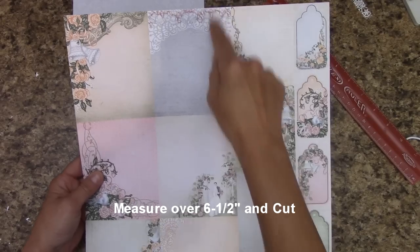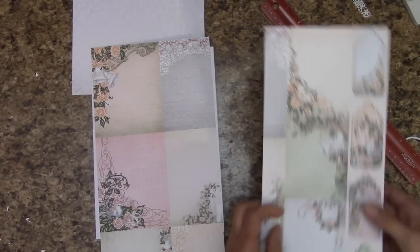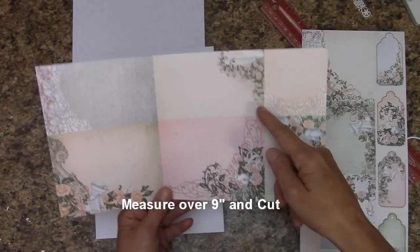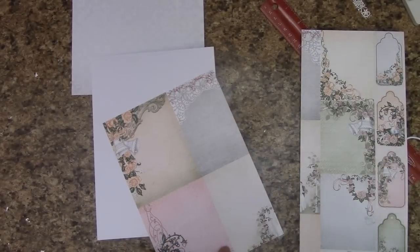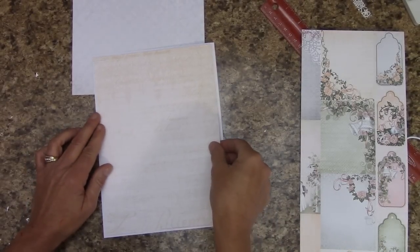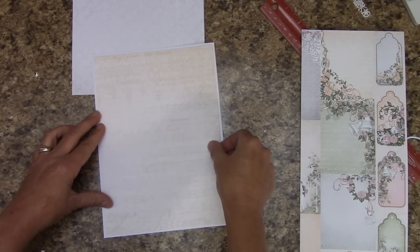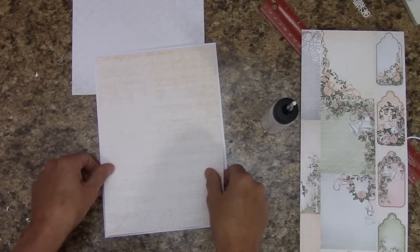Measure over six and a half inches and cut. This is what you should have — just set this to the side. Turn your paper looking at it like this. Measure over nine inches and cut. Stick this in your reserves. Let's check to make sure that we fit. We will have a nice white border all the way around, and it does. We can go ahead and apply glue to the back and glue that down.